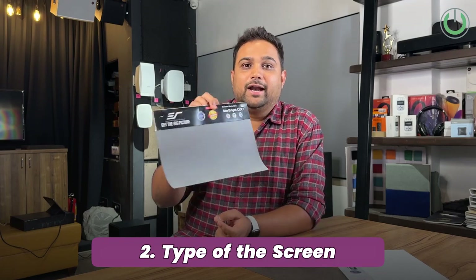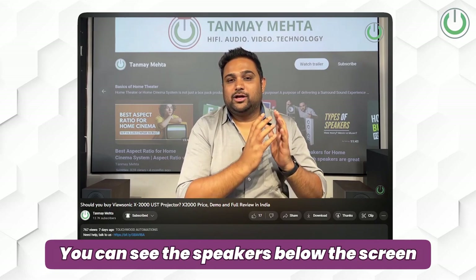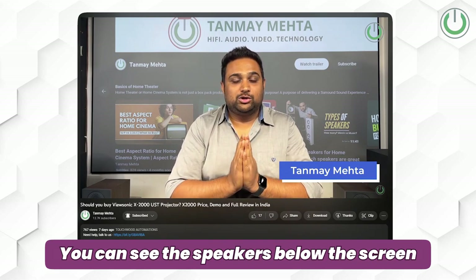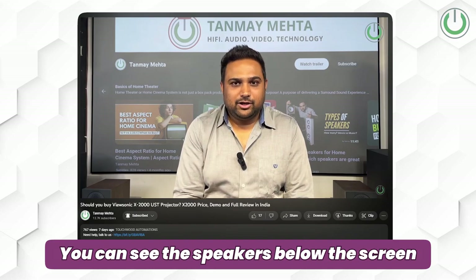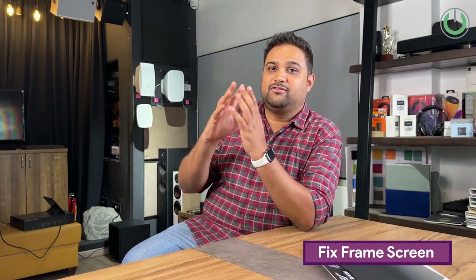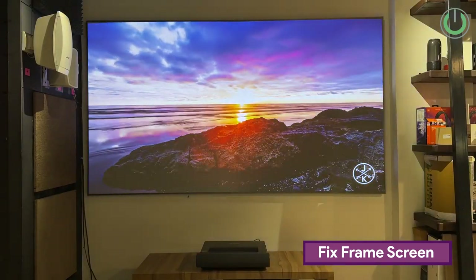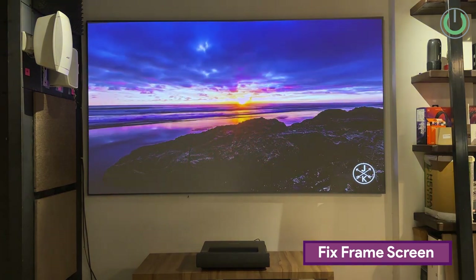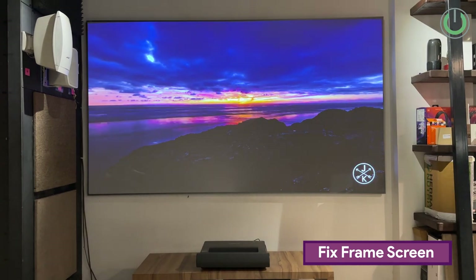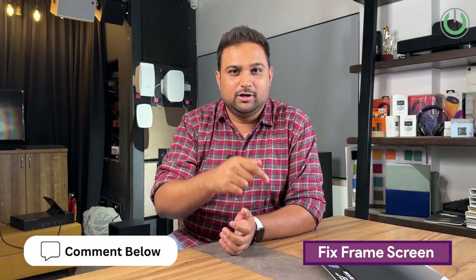The second key point is the type of screen. Unlike other projector screens, UST ALR screens are not perforated, meaning you cannot mount a speaker behind the screen — speakers must go on the sides or floor. Three types are available: first, the fixed frame screen — like the one behind me — available in 100 to 120 inches diagonal size. Very few manufacturers offer 133 and 150 inches; the market is still struggling to supply 133-inch fixed frame UST ALR screens.